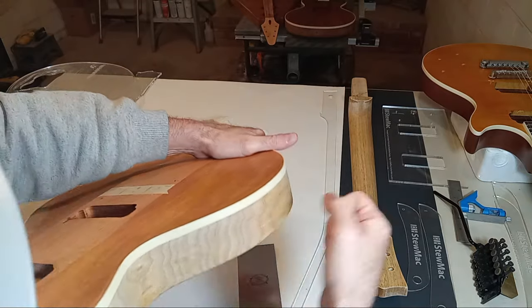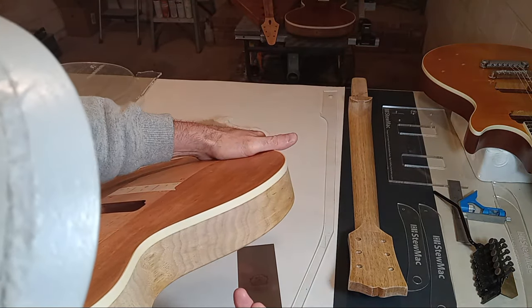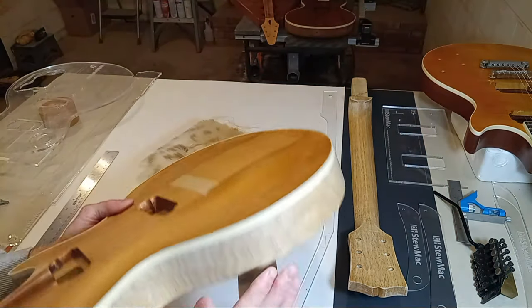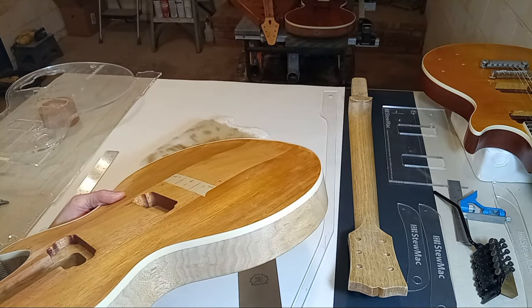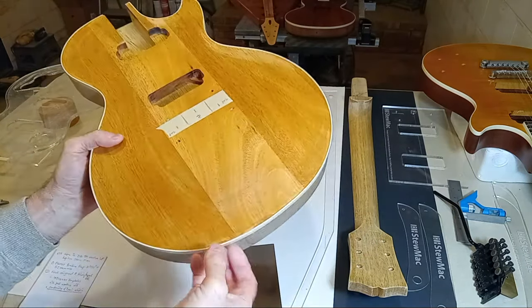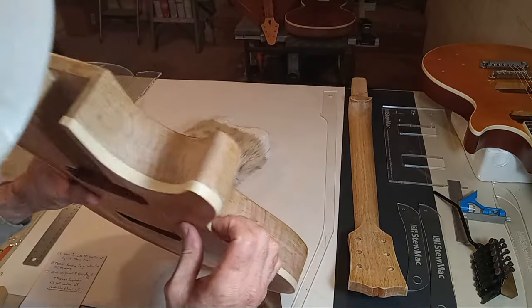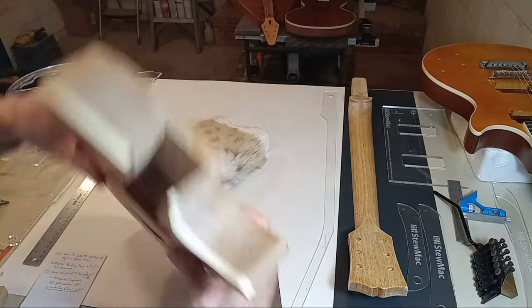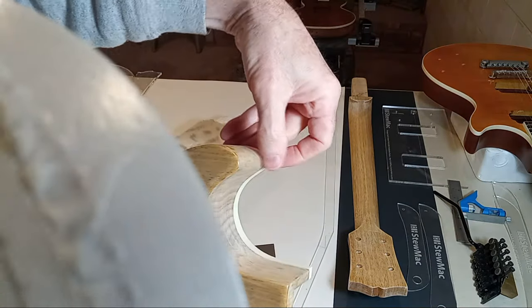Or just put tape up there and when you start building your nitrocellulose lacquer, build that lacquer up a little bit — there are a lot of ways you can cheat. Don't try to finish the guitar before it's time. Be patient. Here's a perfect example — see how that's overhanging just a little bit.